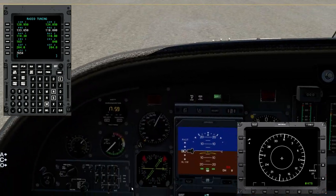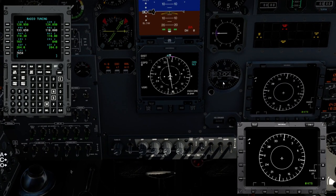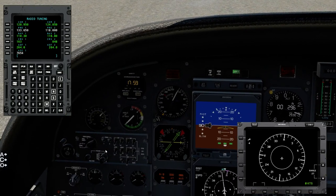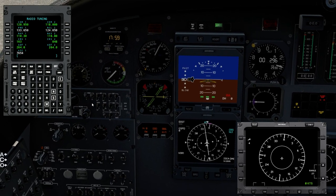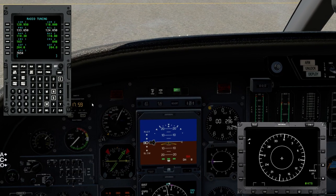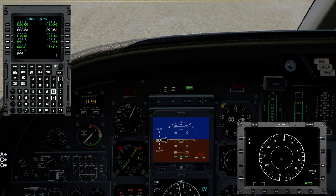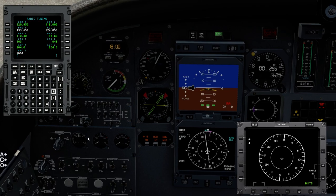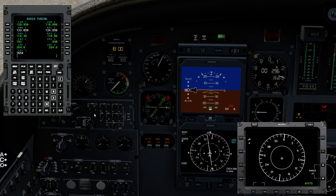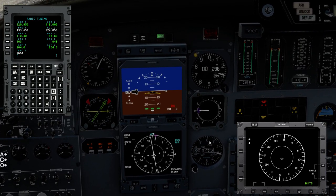Setting barometric pressure of 29.90 in both the pilot's and co-pilot's altimeters, confirmed. Flipping over to SeaTac on 118.0 — Seattle-Tacoma information Kilo, 1700 Zulu: wind light and variable, visibility more than 10, sky clear, temperature 18, dew point 9, altimeter 29.89. Arriving runways 16L, 16C, 16R. Departing runways 16L and 16R. ATIS is current at both airports, barometric pressure entered for departure airport.